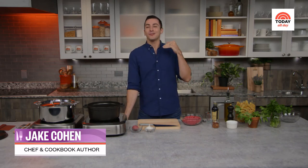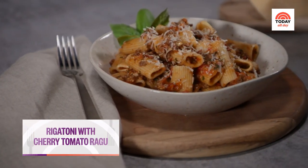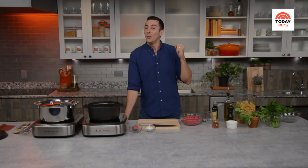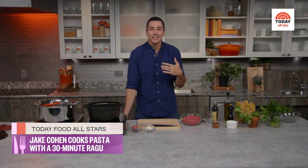This dish is something I started making over the summer — when you want to avoid being in front of a hot stove — but it's also perfect during the winter because it's quick and hearty. Cherry tomatoes are one of the few things you can still get outside of summer and still be delicious. A warm bowl of pasta always hits the spot, and the sauce comes together in one pot — a one-pot wonder, my favorite kind of recipe.